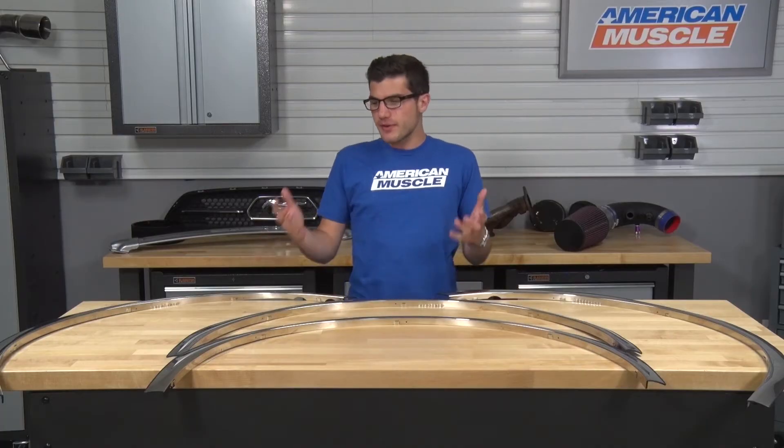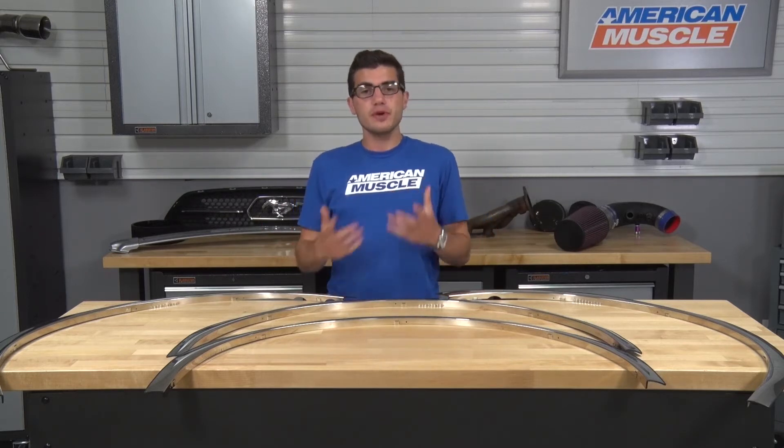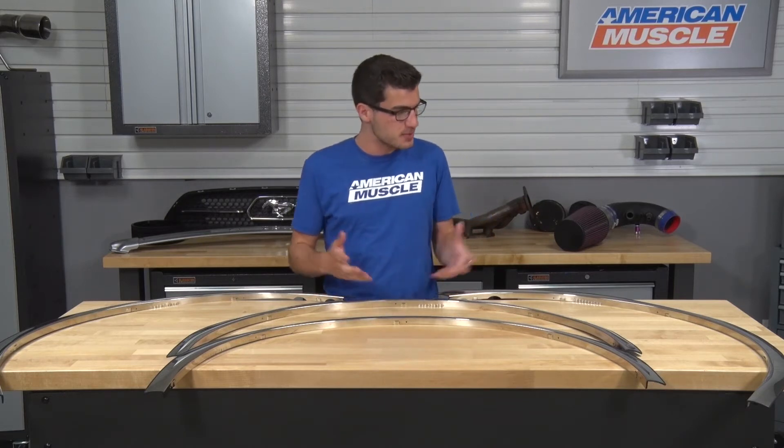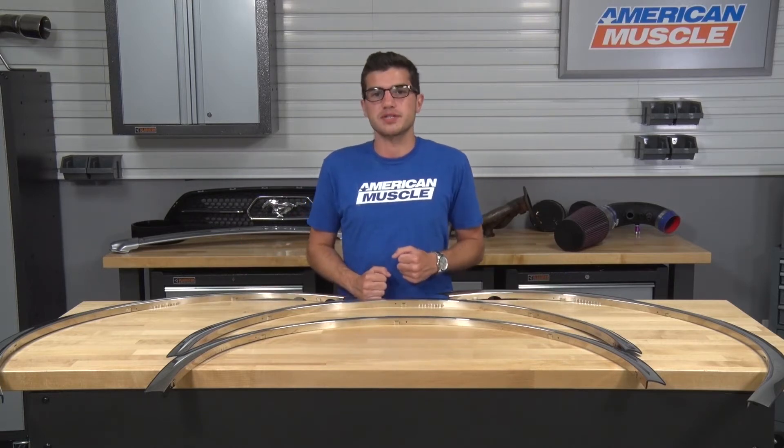When adding a set of fender trim like the ones I have here today, you're essentially adding two main functions. The first is protection against any small hazards like rocks or door dings. The second would be styling, which is because of the mirror-like shine, which is usually reserved for the premium limited packages.